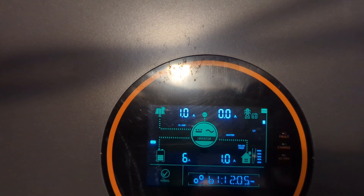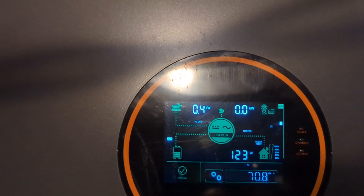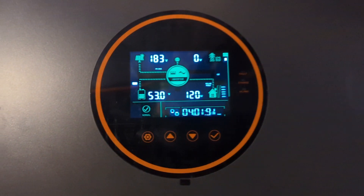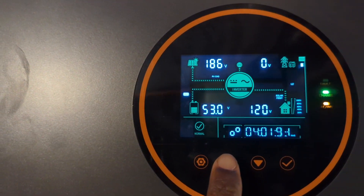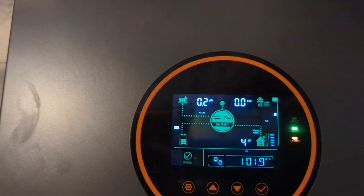The 10 solar panels laying on the ground are coming to this inverter and it's only bringing 400 watts because it's cloudy outside. And the 5 solar panels laying against the deck — this is what it's bringing in: 200 watts.